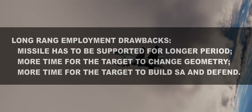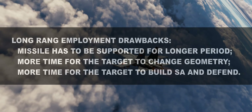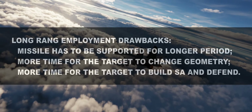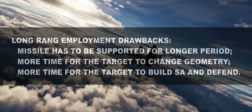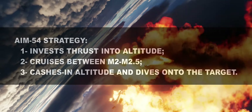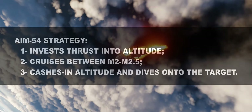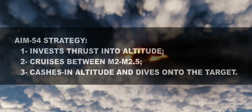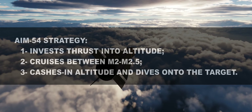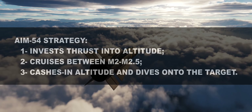If this fundamental point is not clear, consider how many opportunities you have to kinematically defeat a missile if you have a couple of minutes at your disposal, versus kinematically defeating an AIM-9X, for example, which hits within a few seconds. To achieve its remarkable long-range capability, the Phoenix uses a simple strategy: it tries to get as high as possible in the shortest time possible, then it cruises at a moderate speed around Mach 2–2.5, and eventually dives onto the target from high altitude. In the final phase it sometimes accelerates, depending on a number of factors.